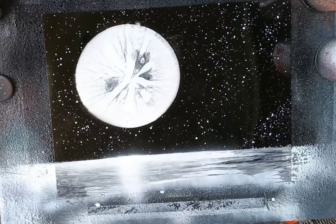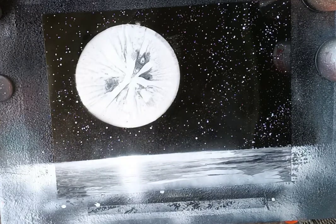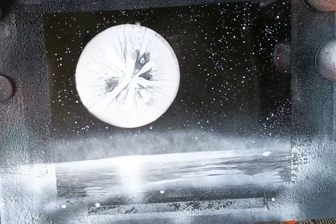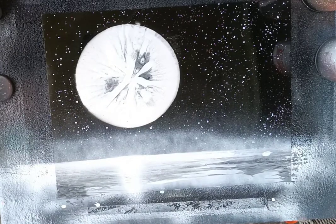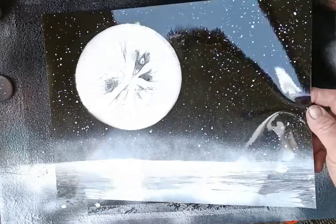Then I like to just hit our horizon line. It looks a little foggy there — and that's your basic picture: a moon sitting over the water.